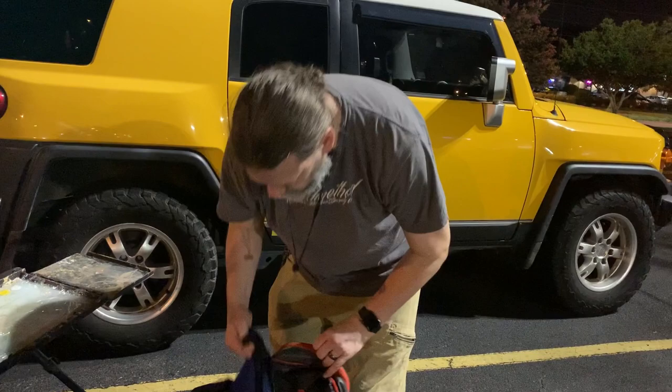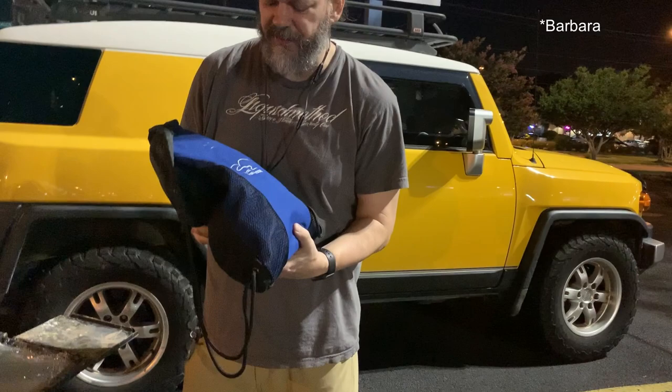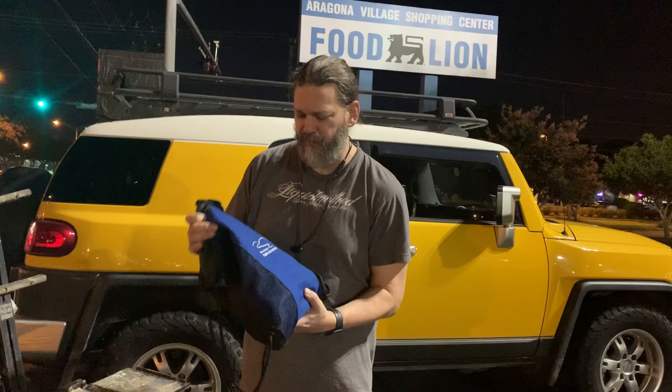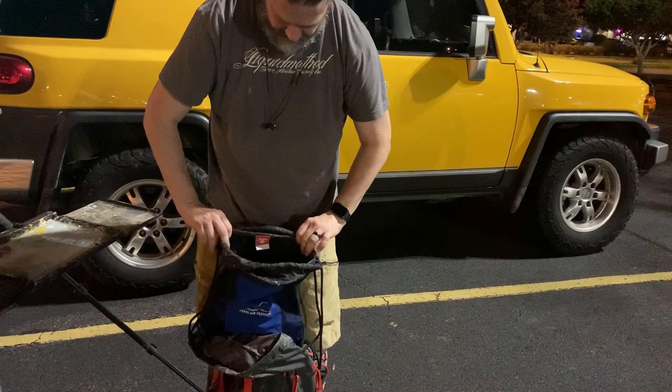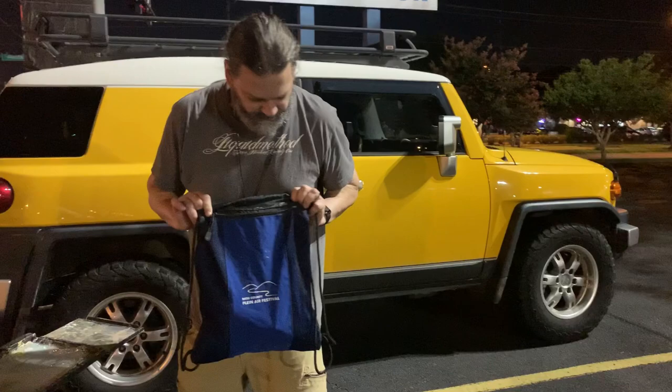One of the best gifts I've gotten from a plein air event is from Bath County. Barbara Burr was really nice enough to give us this bag, and this is my paint bag. I've had other bags but this was really well made — it's probably one of the most useful gifts I've gotten from a plein air event. I'm looking forward to doing Bath County again in 2021.